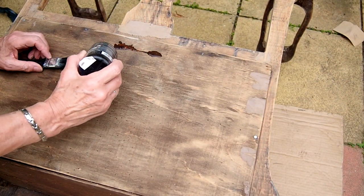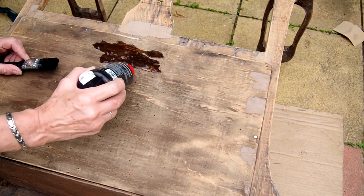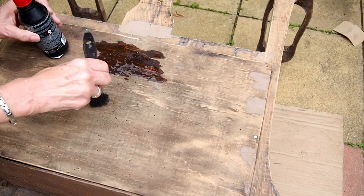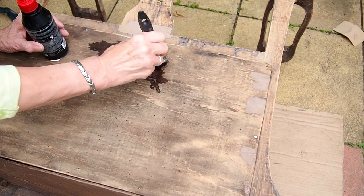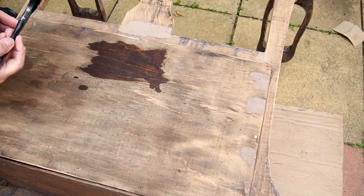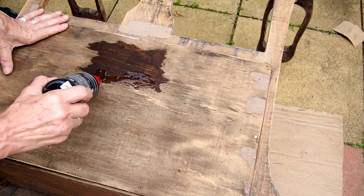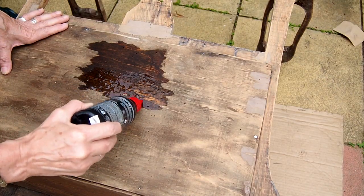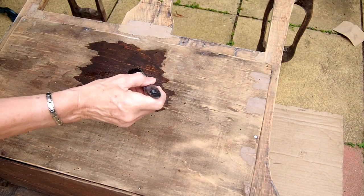I've now left this to dry overnight and I'm going to repeat the whole process again. So just soak it on the first coat, stipple it in with a brush for the second coat. Check it inside and out, cover any wormholes that you can find, and leave it again to dry. Then it will be ready to fill or paint or whatever finish you want to put on your piece of furniture.